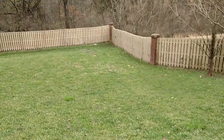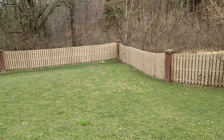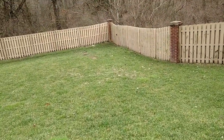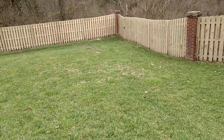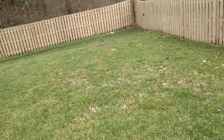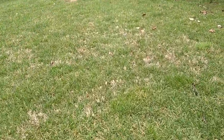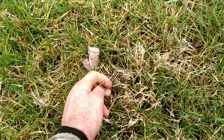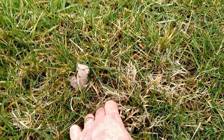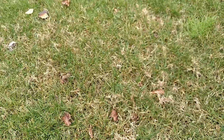Looks like there's just a smattering of warm season grass down here — maybe some Bermuda — but not enough to be concerned about now. Yeah, I believe that's Bermuda.